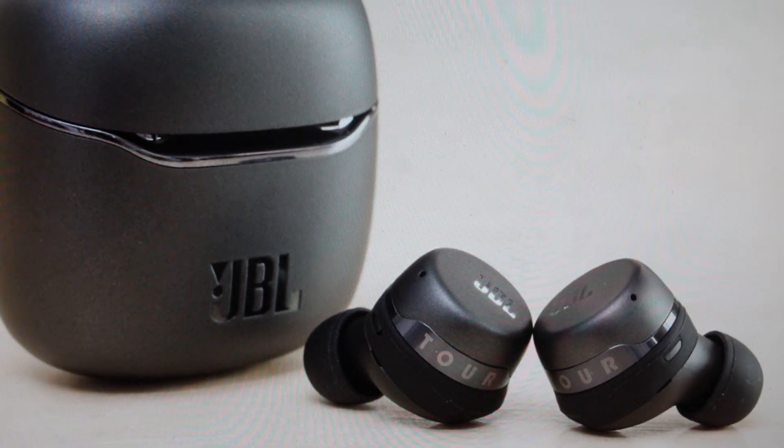Hey everybody, this is a real quick video in case you have JBL Tour Pro Plus wireless Bluetooth earbuds and you need to do a hard reset to the factory default settings on them.